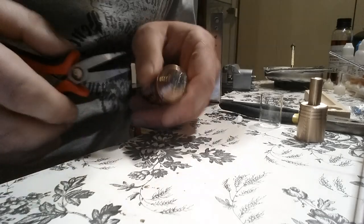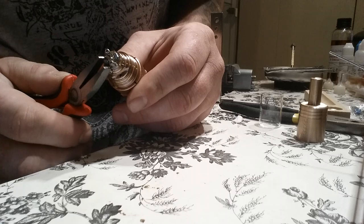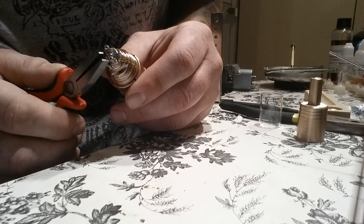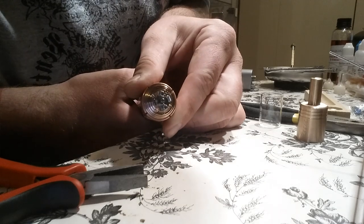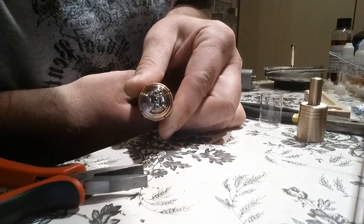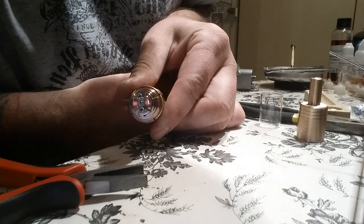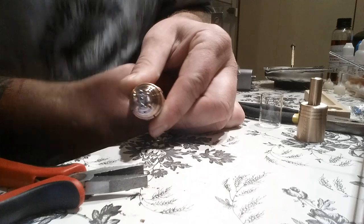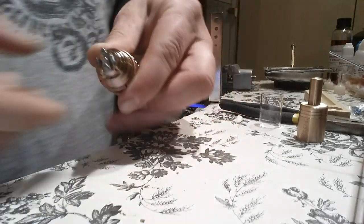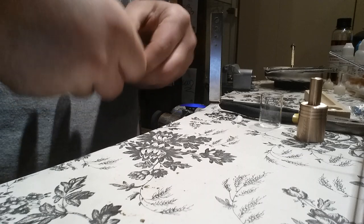Before we put anything, squeeze the coils one more time. See how it's supposed to light from the middle outward — that's how it lights. Now let's wick it. Let me take it off the mod so you can see better, then put it back when we finish wicking.